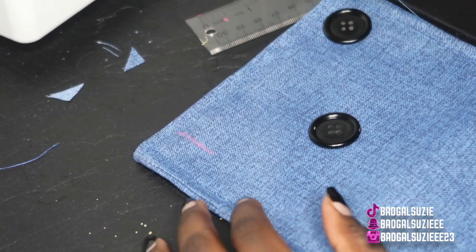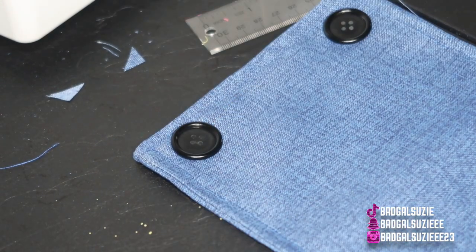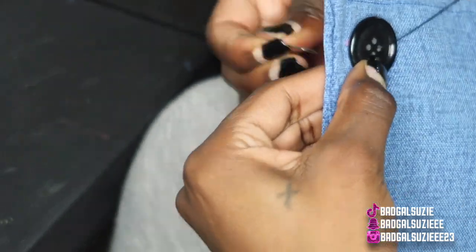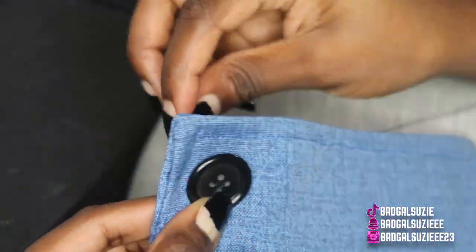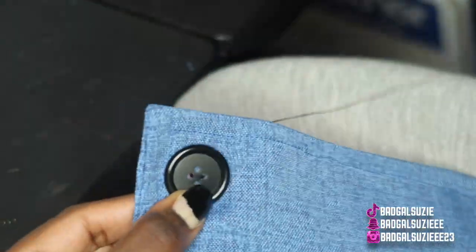Now I'm just placing my buttons. I did measure where I wanted each button so they're both in the same spots, and I'm literally just going to go ahead and hand-sew each button on.